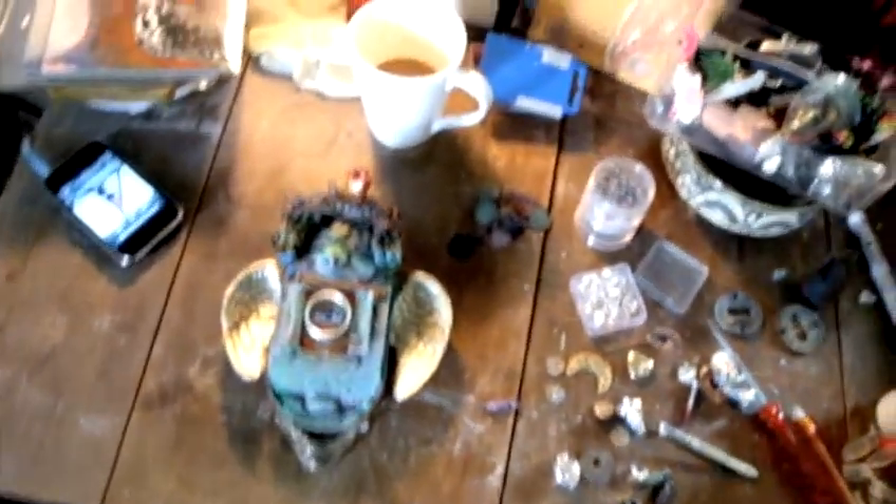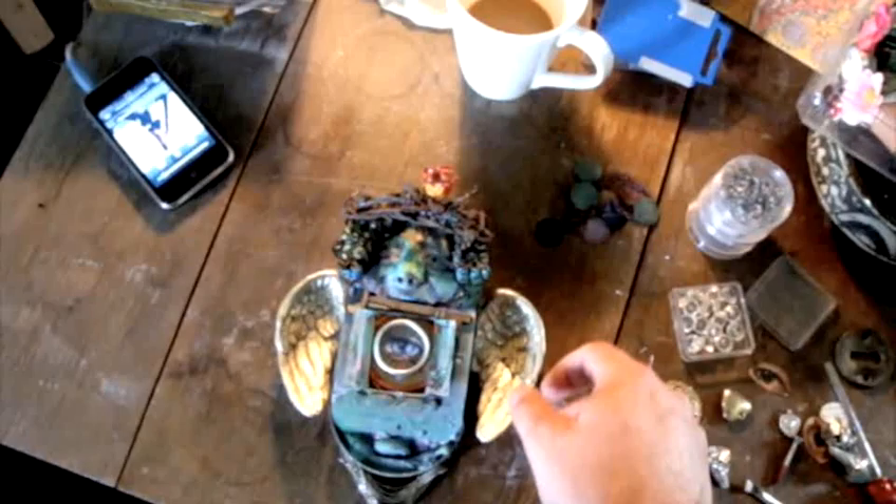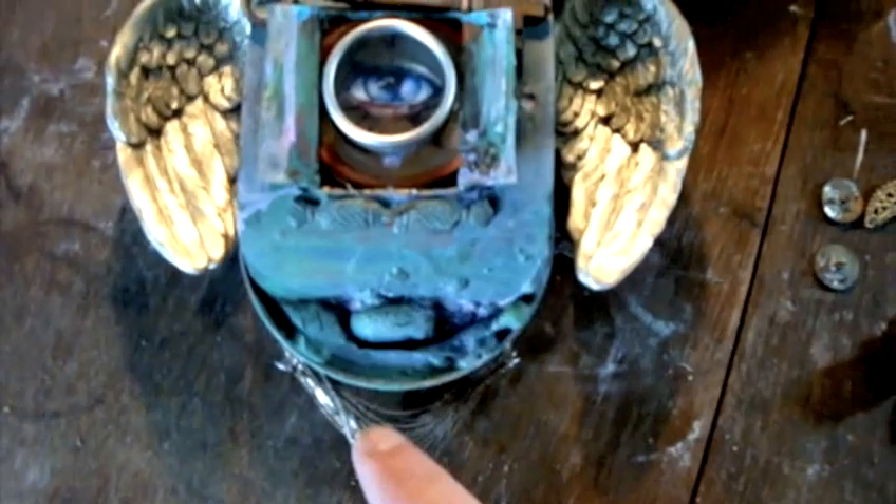I started working on a sardine can sculpture again. It's been a while since I've done anything on the sardine series. What I've added since last time is this eye piece in the middle, this key, a barbed wire crown of thorns so to speak, a rose piece I've made, a bottom piece, and I put the wings on. That's what I've added.